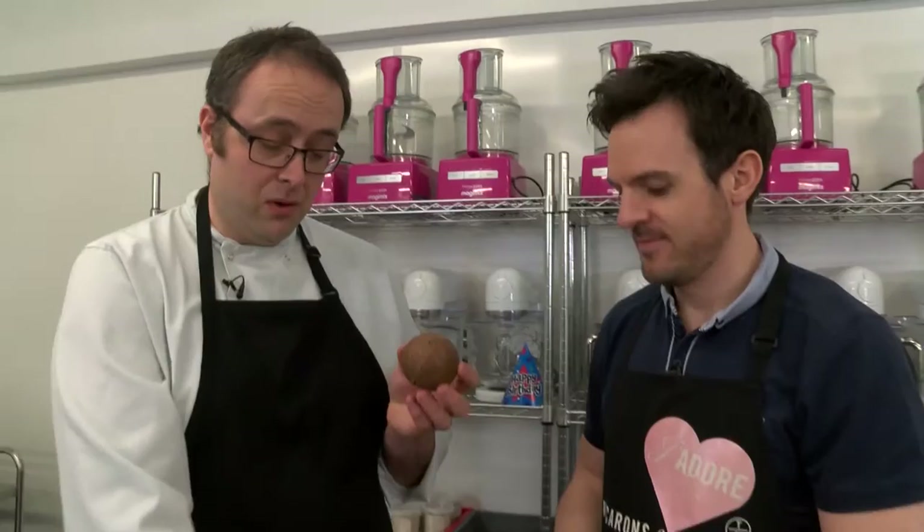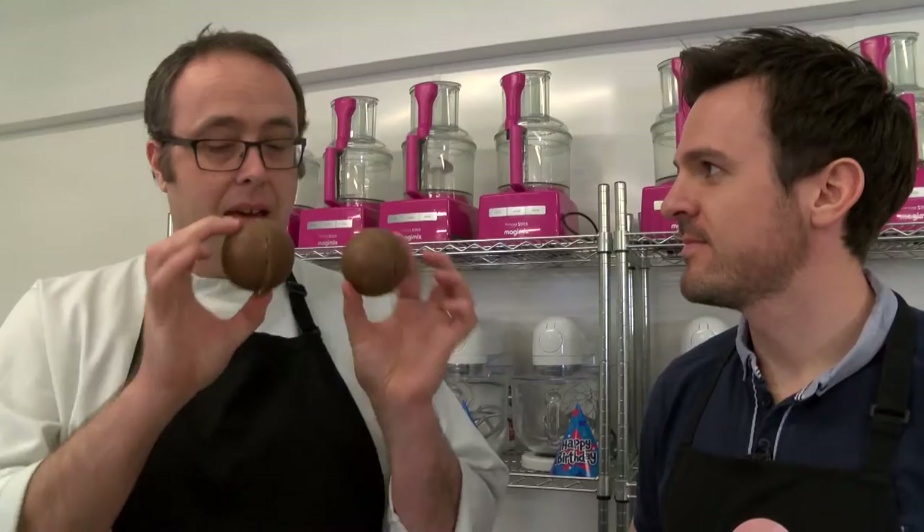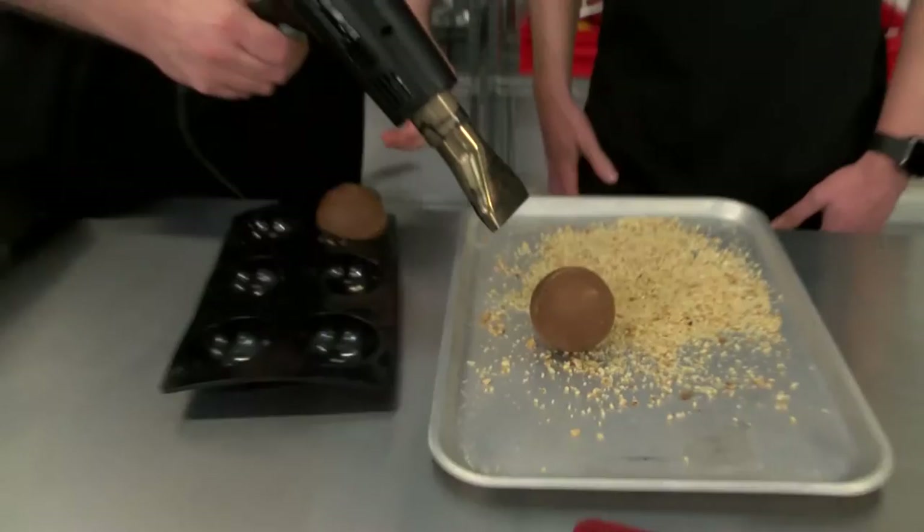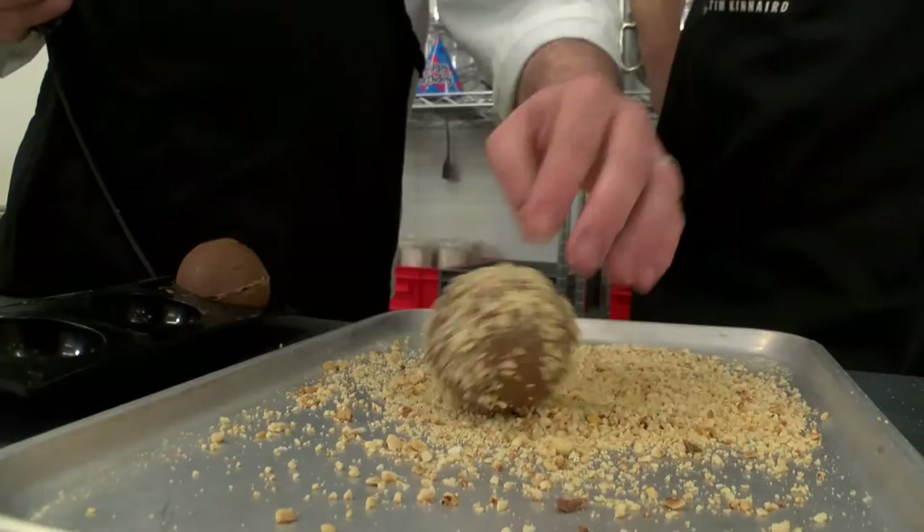Look at this. Incredible. Thank you, Daniel. You've done well too. So we've taken two halves, slightly warmed each half, and then sandwiched them together. Trusty hairdryer — we just want to melt the outside slightly, just make it slightly tacky and sticky, so we can attach some of these roasted nuts to it. In here we've got a large amount of tempered milk chocolate — so we've melted it, then we've cooled it, and then we've fiddled about with it. So it should, when it's set, be nice and shiny and crispy.